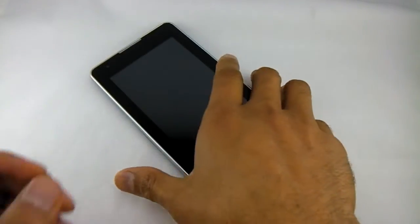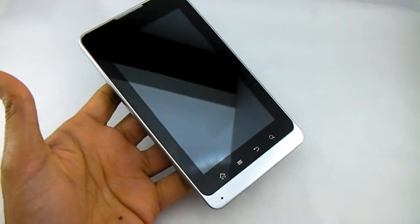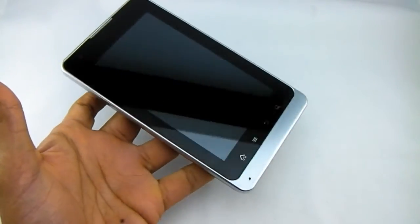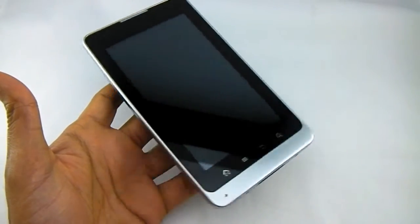Hello, welcome to our video. Today we're having a look at this phone. It's a 5-inch dual SIM Android phone stroke tablet.